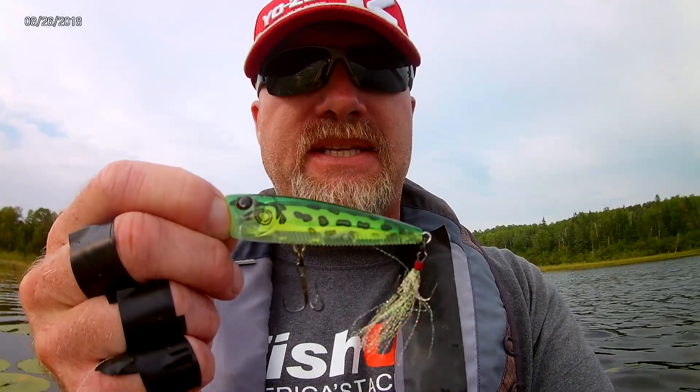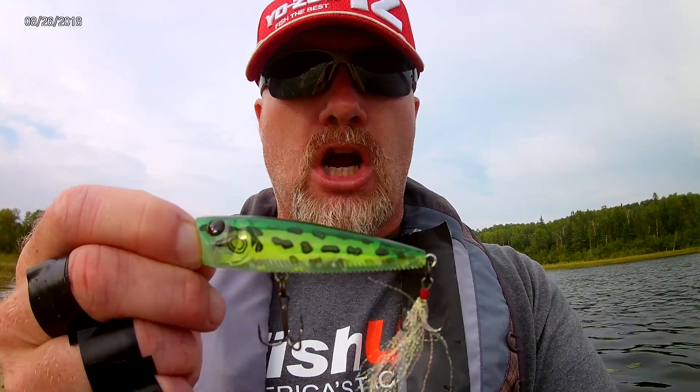Hey everyone, Mark Maul here, Yozuri America Fishing Ambassador, and today I want to talk to you a little bit about fishing those tough conditions in late summer, early fall. One of my go-to baits during this time is the Yozuri 3DB prism frog popper.